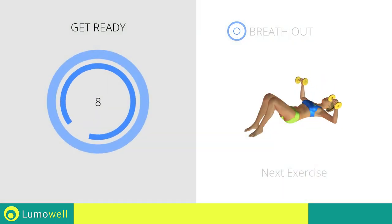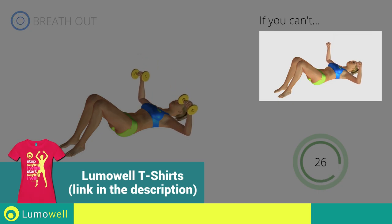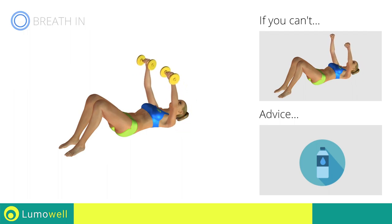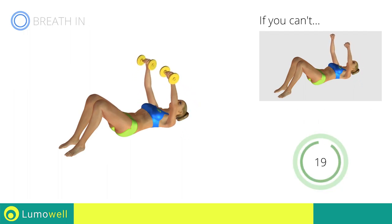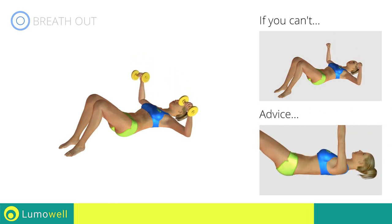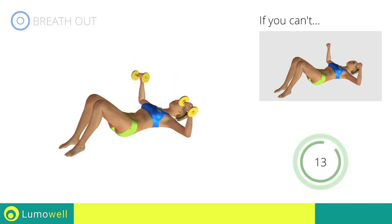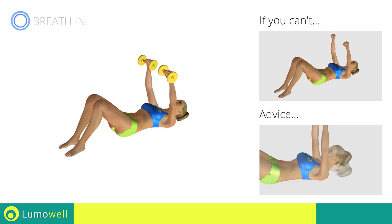Next exercise: dumbbell floor press. Go! If you can't do it, try using lighter weights or not using them at all. You can use water bottles or books as alternatives to the small weights. Be sure not to lift your lower back off the floor — keep the abs constantly tight. Don't force your neck — keep your head still and resting on the floor.